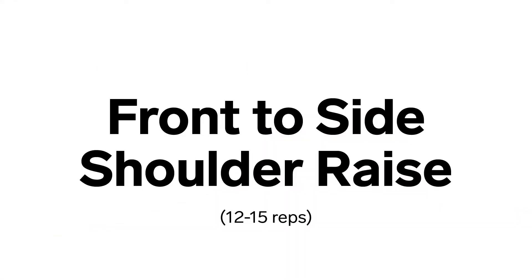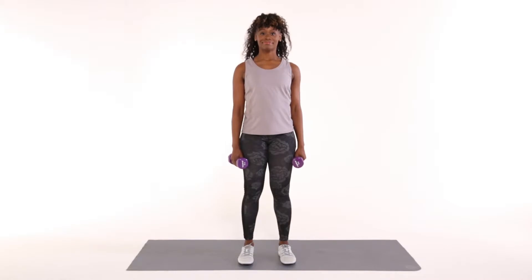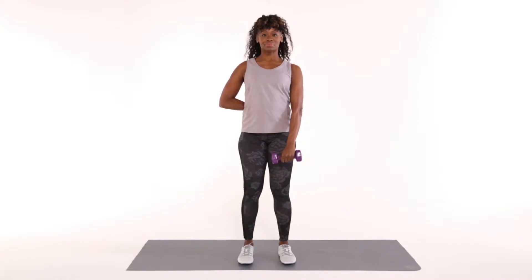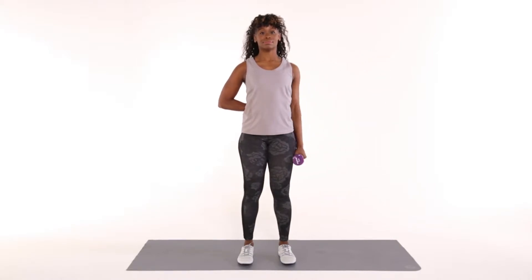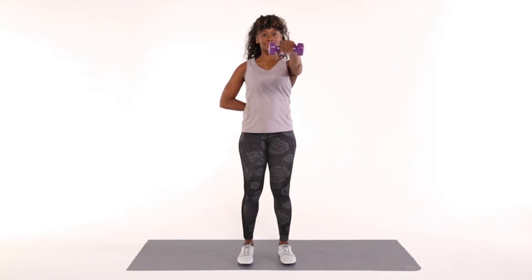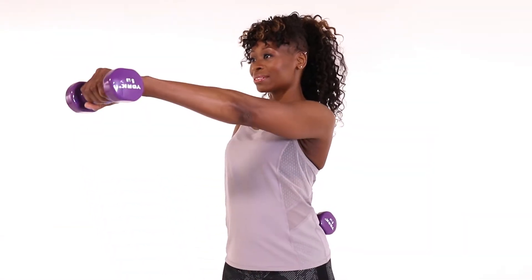Front to side shoulder raise. Hold a dumbbell in your left hand and rest your right hand behind you on your lower back. With your chest lifted and a slight bend in your left arm, brace your core and lift the dumbbell in front of you to shoulder height. Take your dumbbell to the left side of your body and slowly lower the dumbbell towards your thigh. Reverse this shoulder raise. Repeat 12 to 15 times each side.